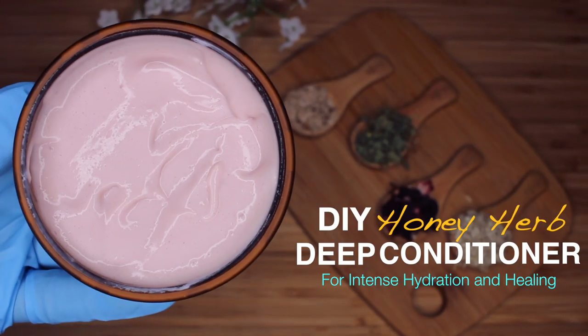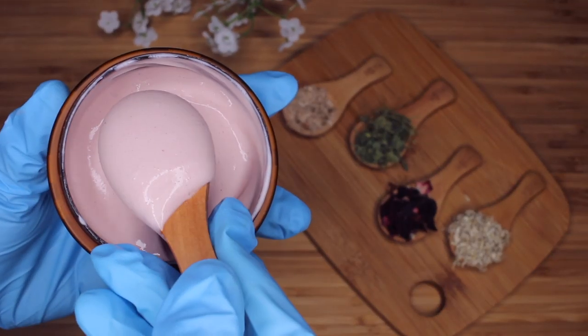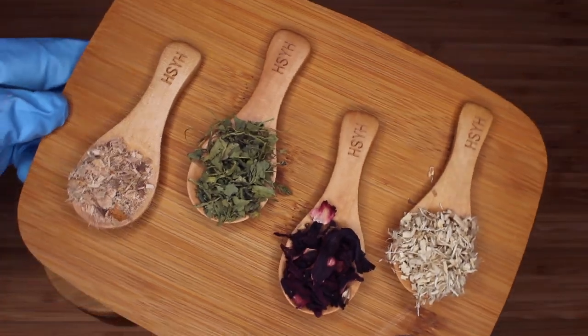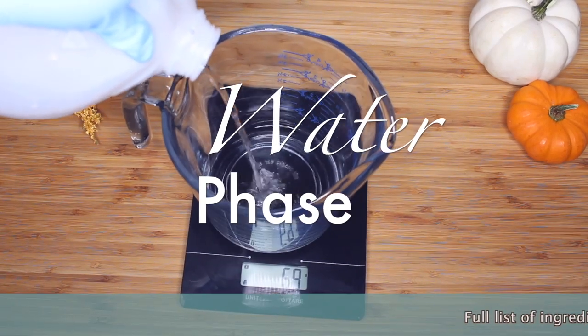Hey guys, it's Yaya and welcome back to my channel. Last time we did a deep conditioner that you guys seemed to really like, but it was a little complex and I wasn't really happy about the stability. So I wanted to do another deep conditioner, but I'm going to simplify it and we're going to use ingredients that you could possibly readily find in your home.